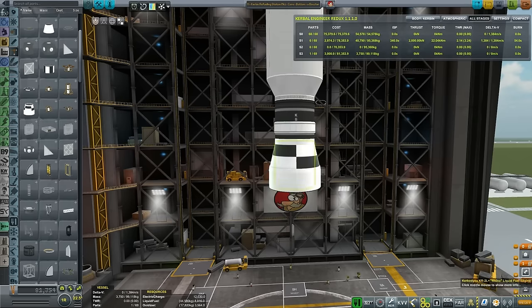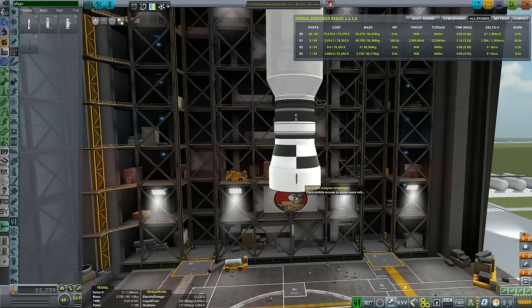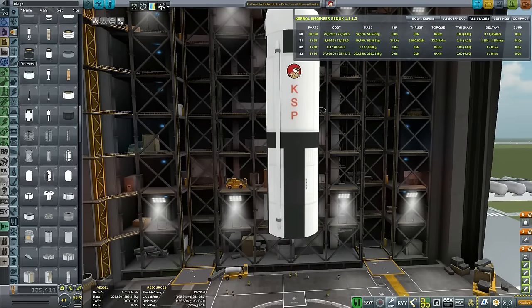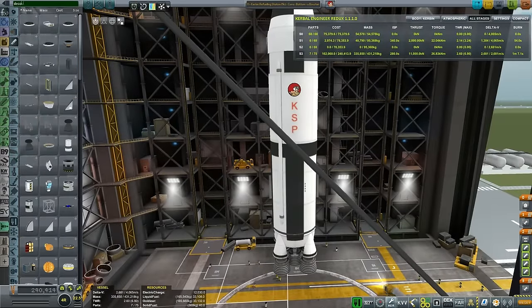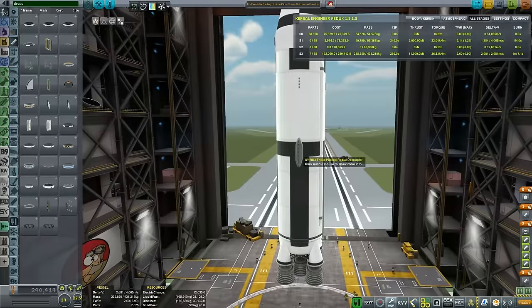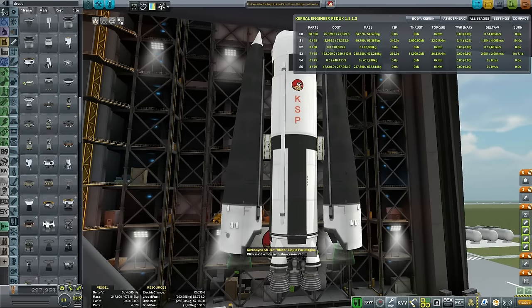Let's put the interstage, and then we will be putting the 5-meter, the big Kahuna fuel tank. I'm also thinking of putting the Ullage motors. Trying to find the right engine - this gives me 2.40 thrust-to-weight ratio on takeoff, and we have 4,055 delta-V, which is definitely not enough. I will be attaching 2 side boosters - this time not SRBs but liquid ones, because I want the fuel from them feeding into the main stack. Two Rhinos.